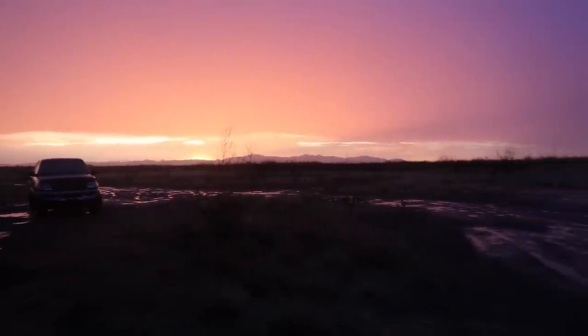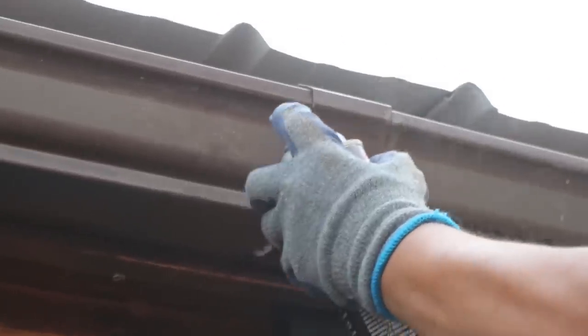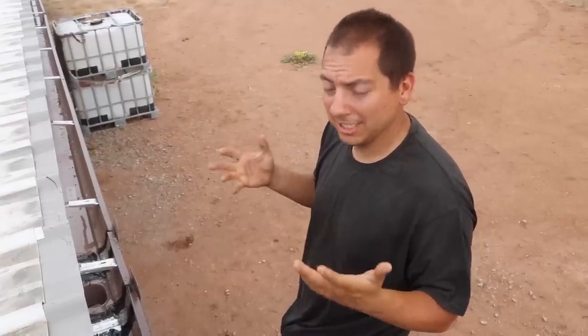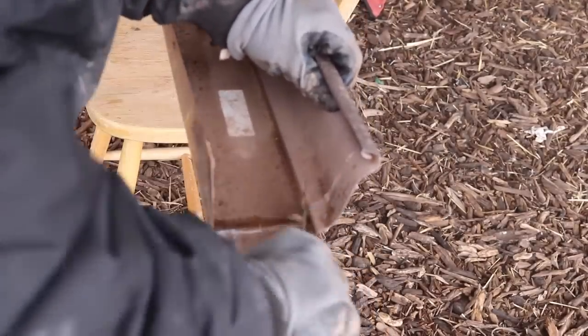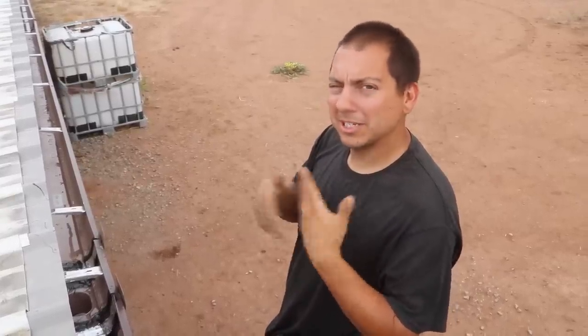Now let's talk about sealing the gutters. Sealing the gutters is definitely your choice — there are a lot of sealants out there. One of the most widely available is silicone caulk, and silicone caulk makes a great sealant, but there's something to be aware of, especially if you're going to use it for gutters: nothing sticks to silicone, not even silicone. So if you use it to seal the gutters and it cracks and breaks, you really need to get all that silicone caulk off and clean it up before you can seal it again.